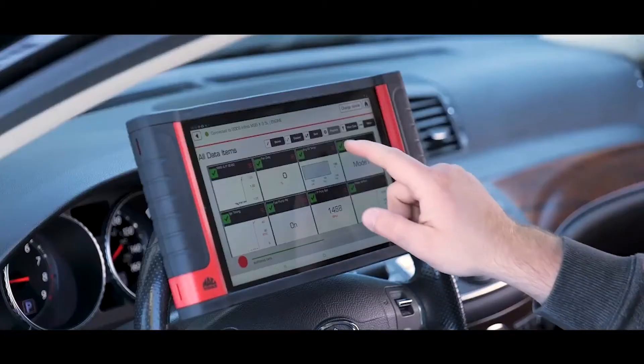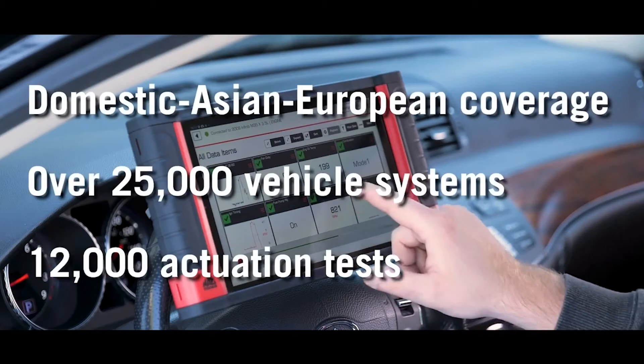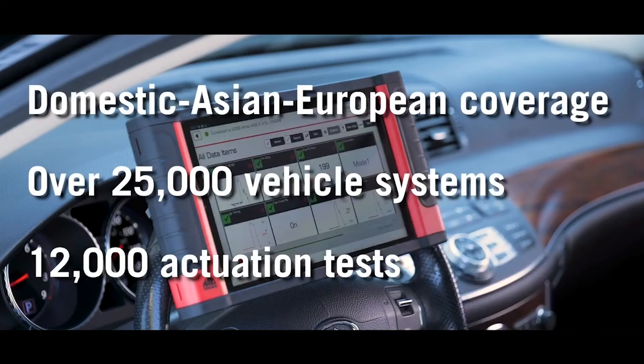The unparalleled diagnostic coverage you've come to expect from Mac Tools includes domestic, Asian and European vehicles with over 25,000 vehicle systems and over 12,000 actuation tests.